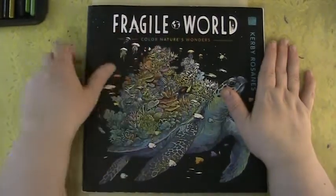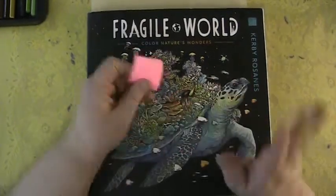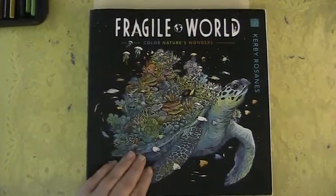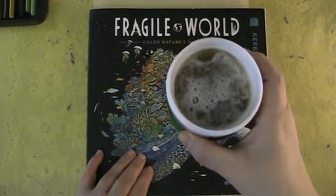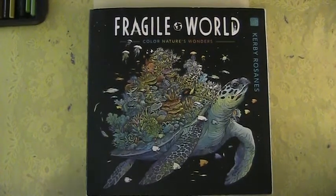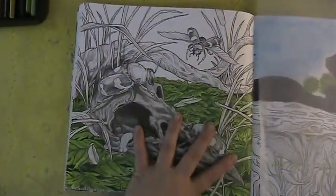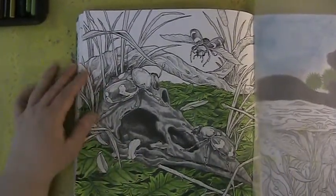Hello my fellow colorists and mixed-media artists, welcome back to my channel. I am Amanda here for Mandy's Art, and I'm so excited to welcome you back to part number three for our Fragile World color and chat. I hope you have your favorite drink — I have my coffee and my pencils all ready to go. Let's open up to the page we are working on.